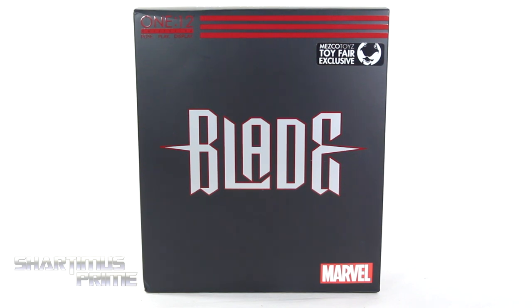Chardomus Prime here doing another Mezco Toys action figure review on the 112 Collective New York Toy Fair 2019 exclusive Blade.